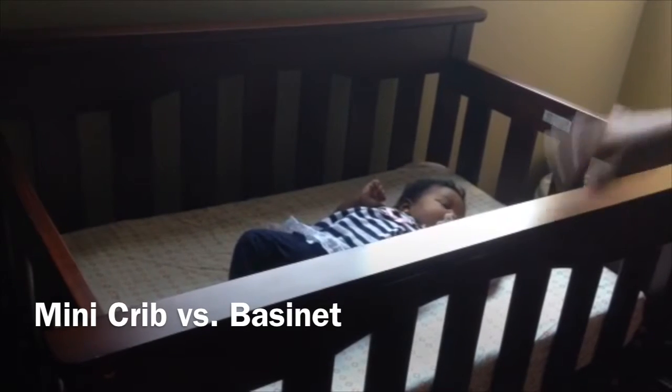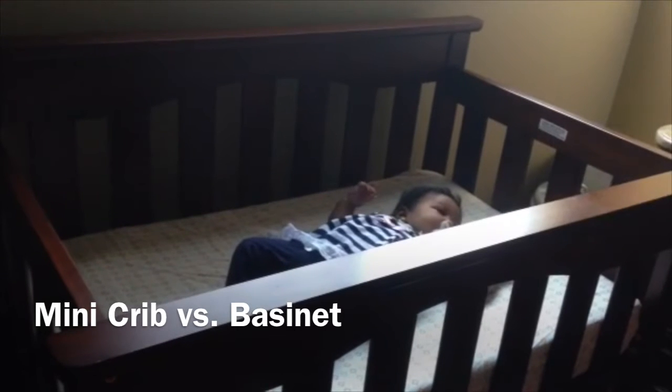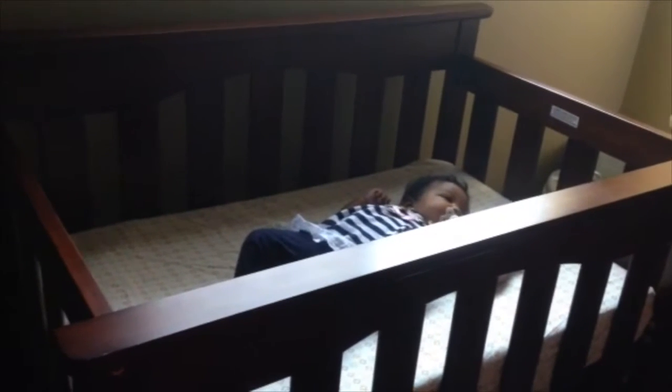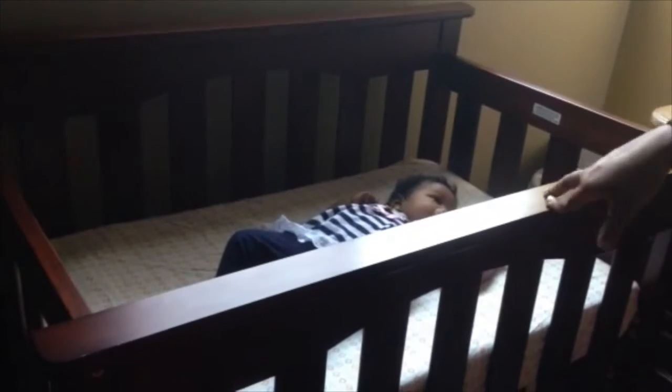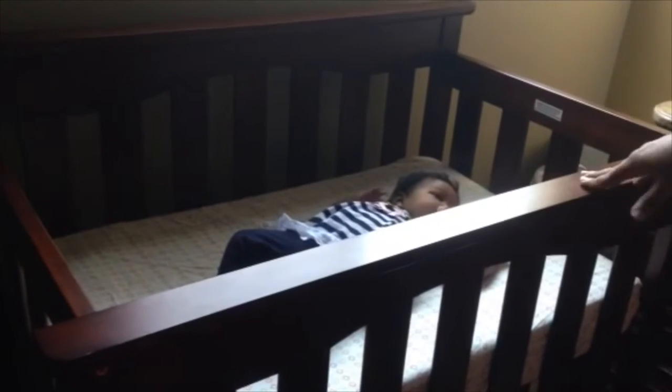Today we're going to talk about a mini crib. The mini crib is for the sole purpose of not having space. So if you don't have enough space in a room, or a particular area that you need to position the baby, a mini crib is a good option. This is a Child Craft mini crib.